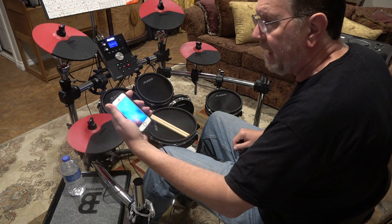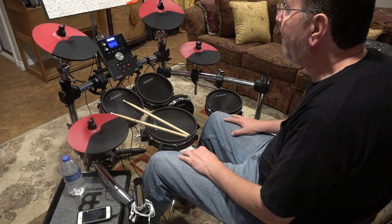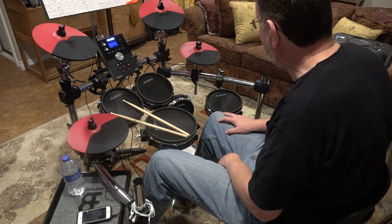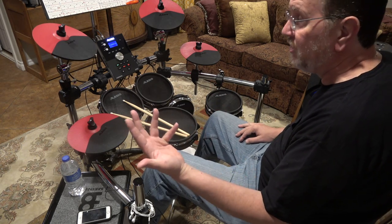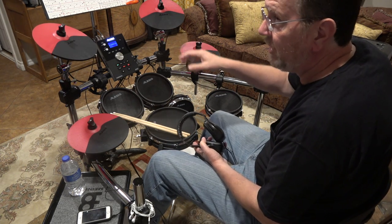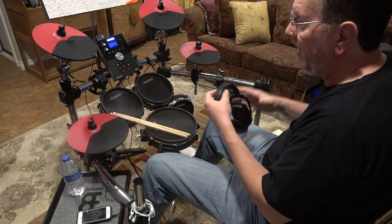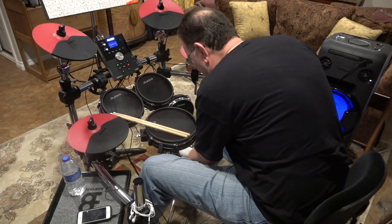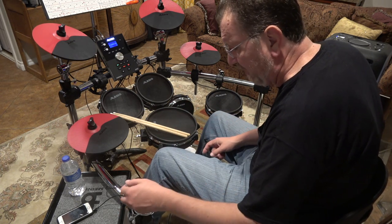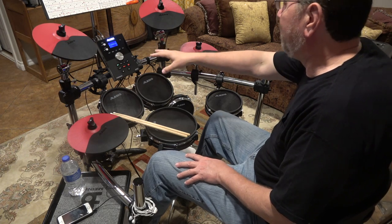The control panel has an auxiliary input channel so you can play along with your iTunes — that's what I do for a lot of my drum covers. From a sound system standpoint it's quite handy. Right now I'm using a Sony amplifier just for demonstration purposes so you can hear the kit, but you can also use headphones. It has an independent headphone channel, so you can adjust the headphone volume separately from the amp — or you can just turn the amp off and use headphones only while practicing.